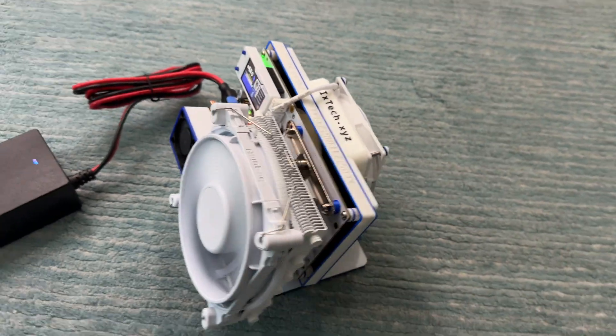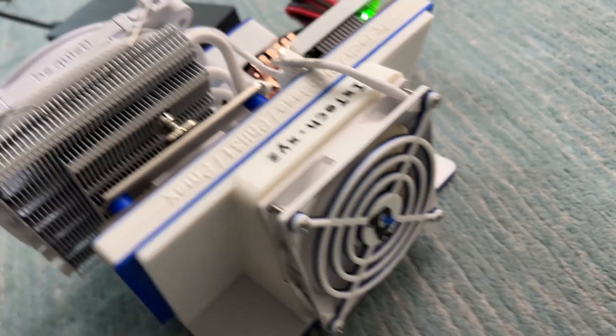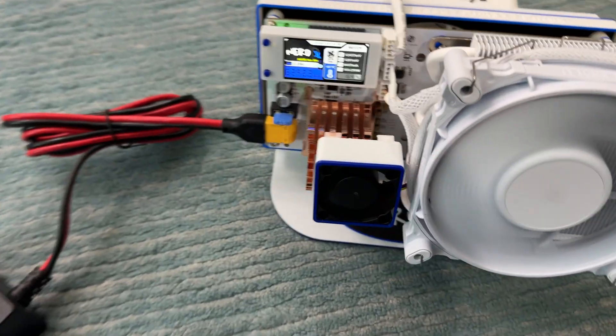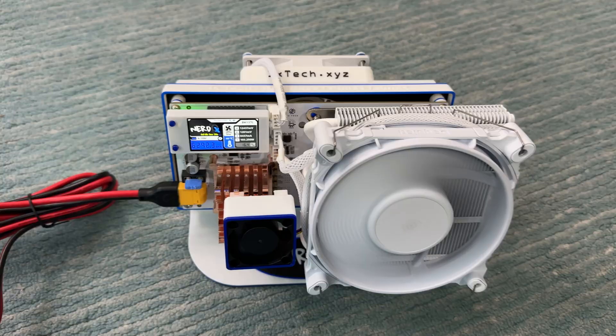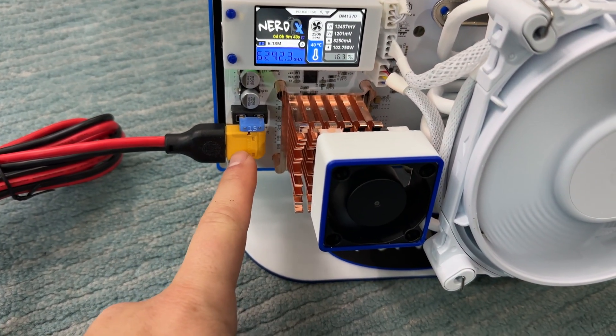Zooming around to the back, you can see we've got a fan on the back side. We've got the main fan and heatsink over the A6, and then for the voltage regulators we've got a big heatsink and another fan on top of that as well — so three fans total.